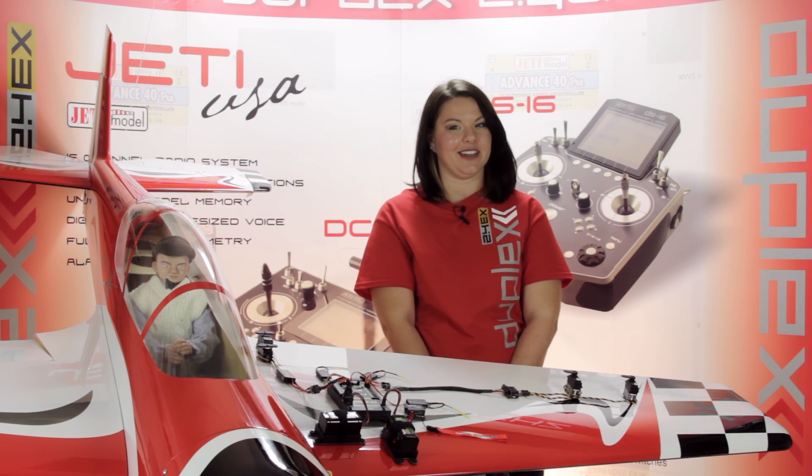This is Esprit Model Network TV, and you're watching a closer look at the Jetty Central Box 400. Watch as I break down the features of the Central Box 400, available on EspritModel.com and JettyUSA.com.